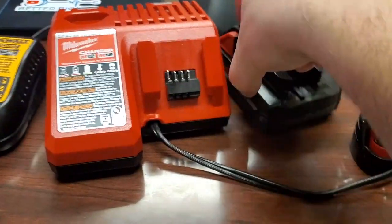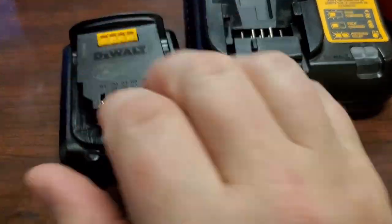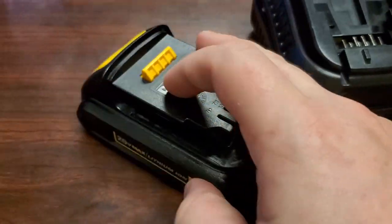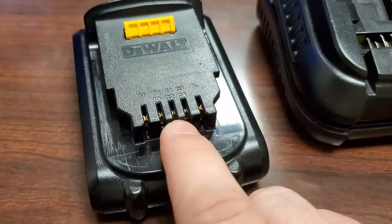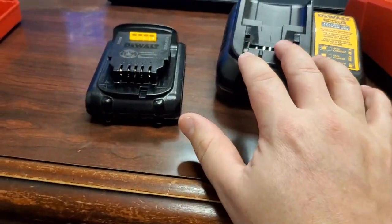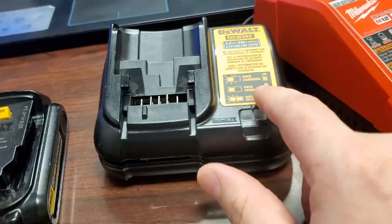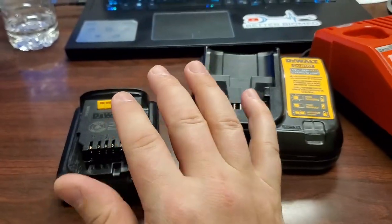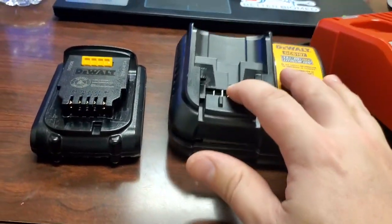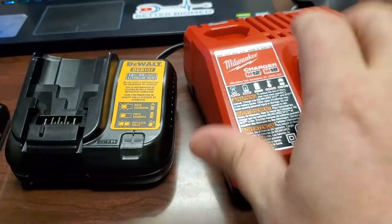The DeWalt has the option of charging at total voltage — which would be 20 volts — or it can also split them off, because there are two separate terminals for each cell. So it could be balance charging as well, but it could also do total charging for rapid charging. I'm not saying that's what's happening because I haven't put a scope on it, but that's what it looks like it could do — and that might also indicate a cheaper product. It definitely feels cheaper than the Milwaukee, hands down.